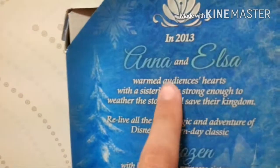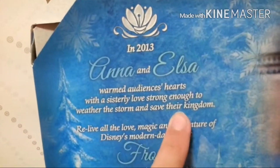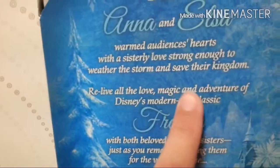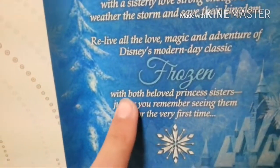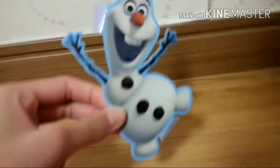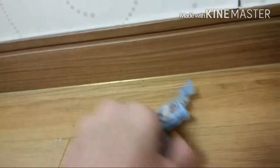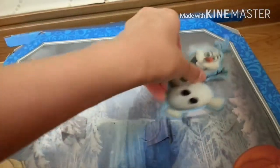And here it says in 2013, Anna and Elsa warmed audiences. It's about the sisters and the love strong enough to defeat the villain and save the kingdom — relive all the love, magic, and adventure of Disney's modern-day classic Frozen, with both beloved princess sisters just as you remember seeing them for the very first time. It says open with care, and I clearly did not do that. It didn't really come with an Olaf figure, but there was a printed Olaf — he was sitting in the box. Really cute.